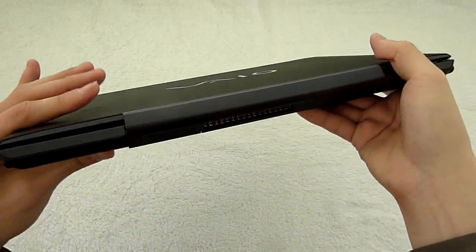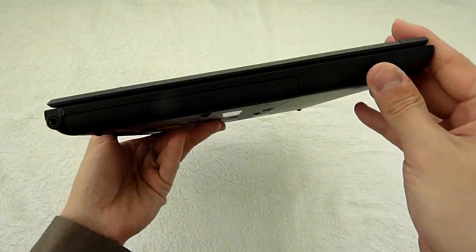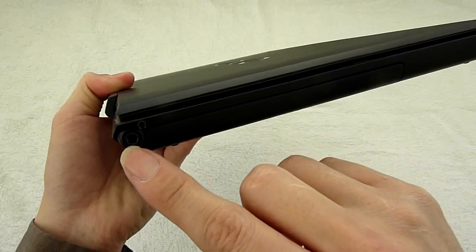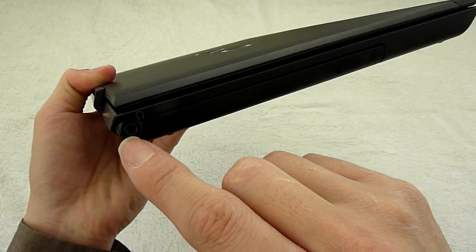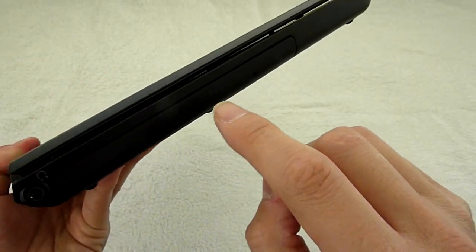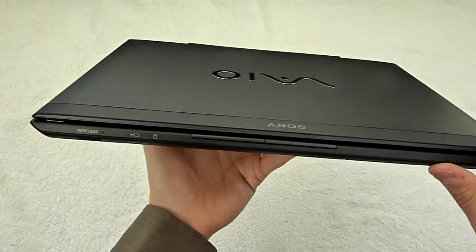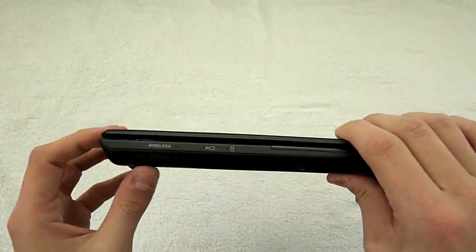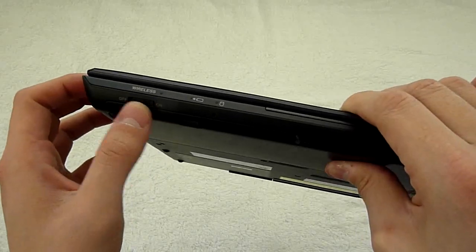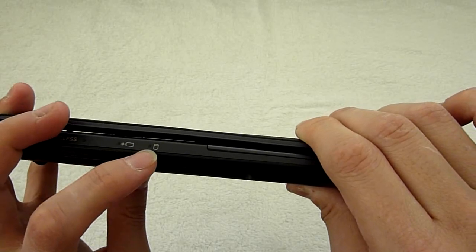On the back, nothing — I really like that. On the left, almost nothing. At the end we have the 3.5mm headphone jack. The DVD slot, nothing on the front. Oh wait, there is a wireless switch to turn on and off. Two indicator lights: battery and hard drive.